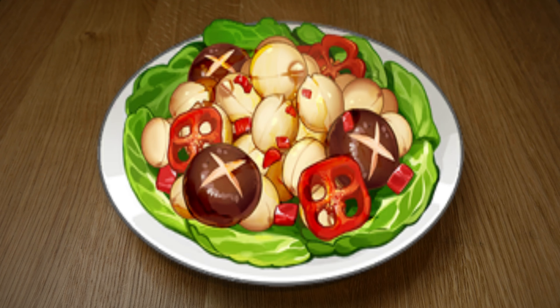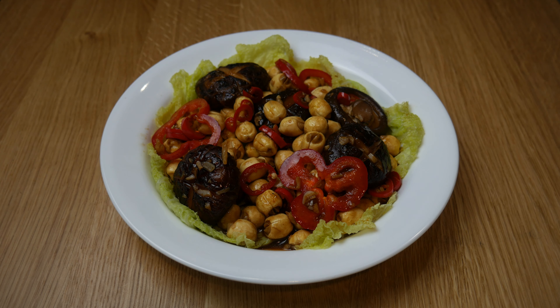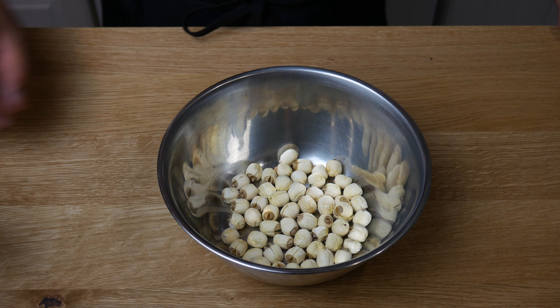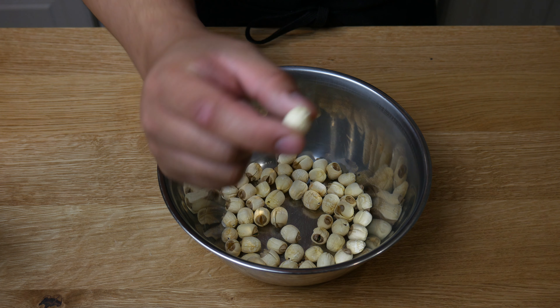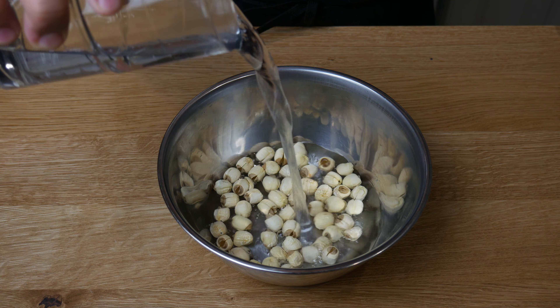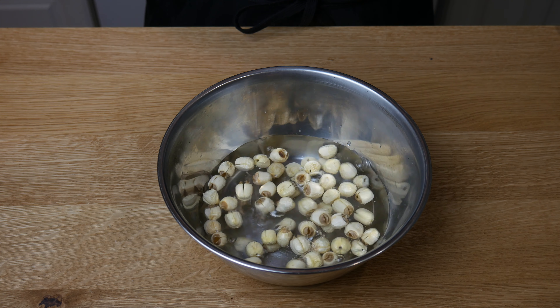This is what we're making today: Qingce stir-fry. This is a dried lotus seed. We're going to start off by soaking it in cold water. We're going to soak this for about 30 minutes.